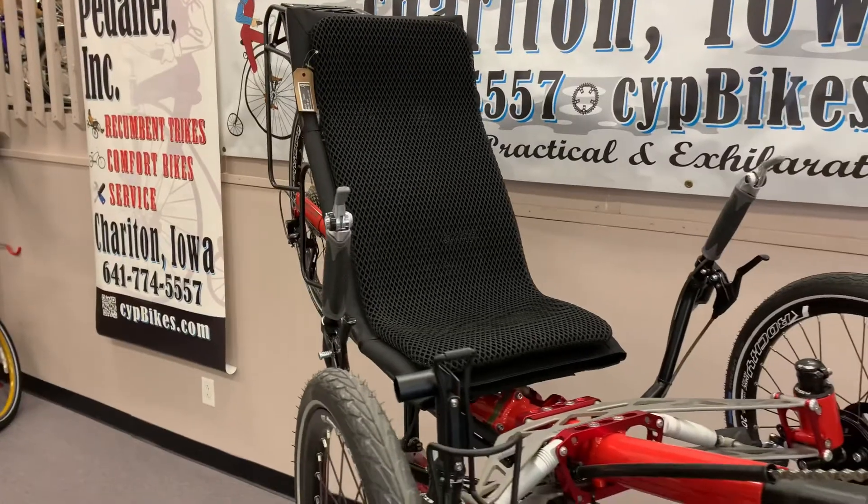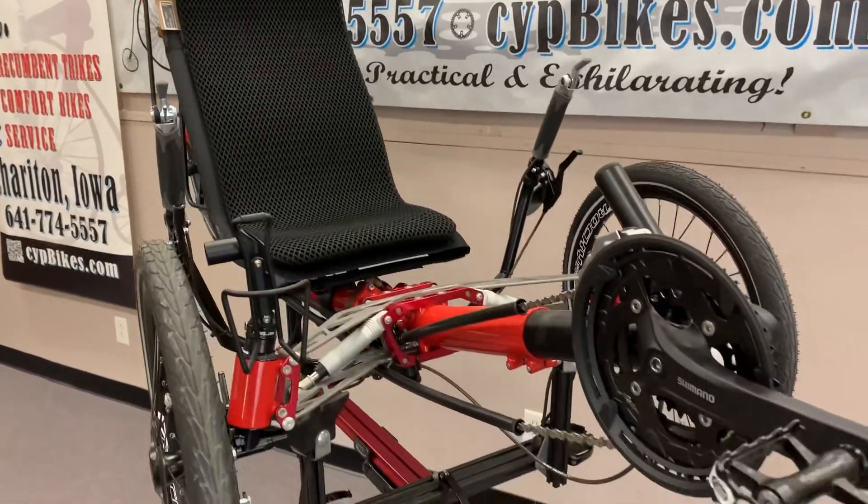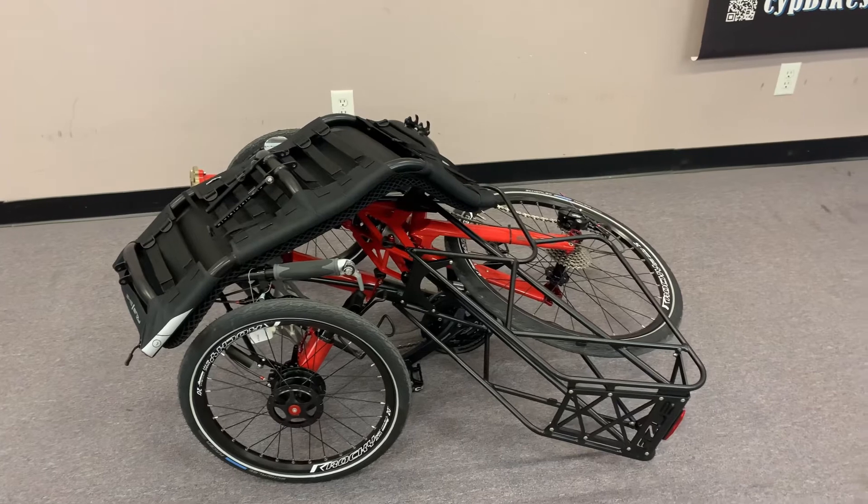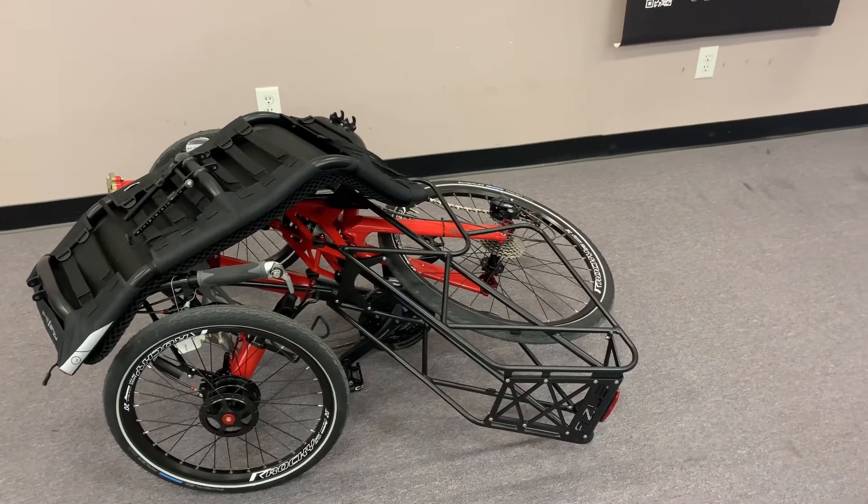For transporting the TiFly, the seat can be removed and then the trike can be folded in half. Not only does this help with transporting, but it also saves on storage space.